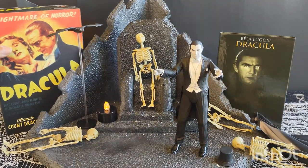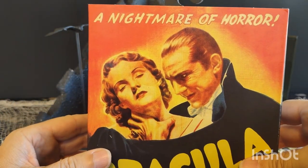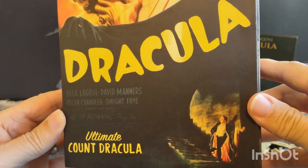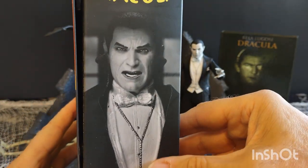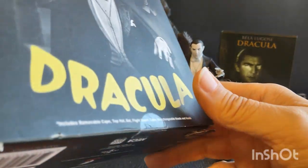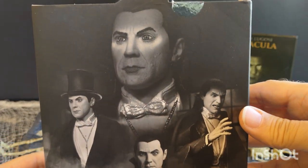The figure came in this nice NECA box — 'A Nightmare of Horror: Dracula' — with a nice picture of him grimacing on the side and four other great shots of him on the packaging.